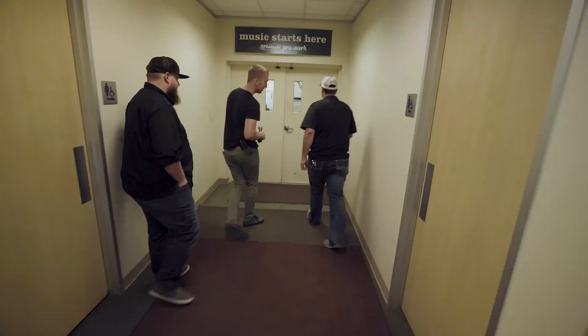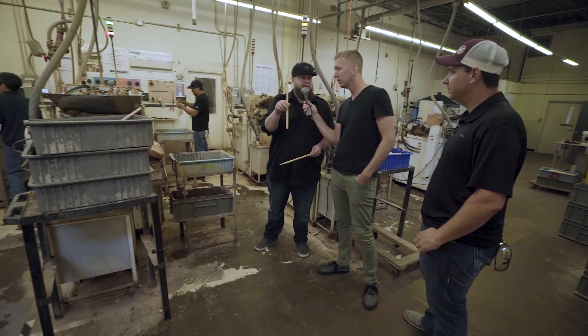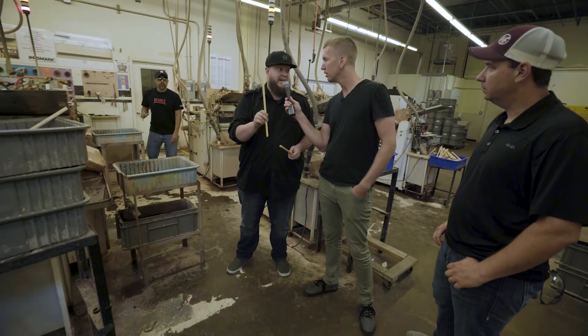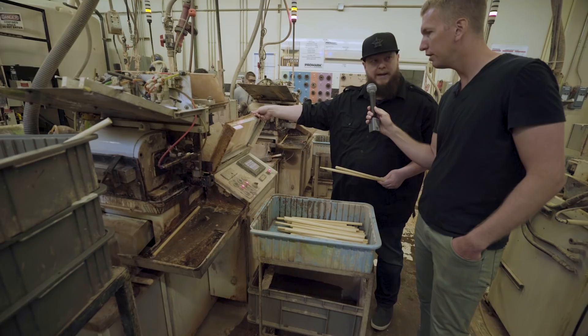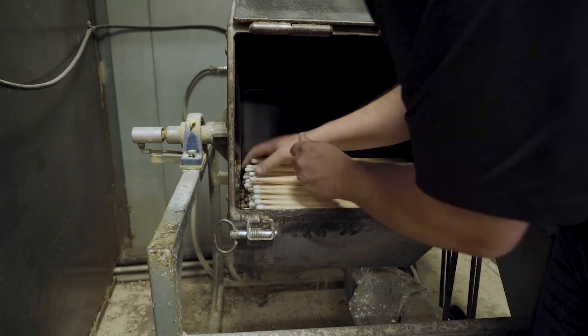This is where we actually cut the drumsticks. We have two sets of grinders — one grinder does the butt end of the stick and the other does the tip end. This specific model will end up being a nylon stick. Everything is computer controlled, and everything is quality checked about every 10 minutes for dimensions. We're holding metal-working tolerances with a wood product. Each size of stick has its own uniquely shaped grinder block, and the grinders are swapped out in thousand-piece increments.